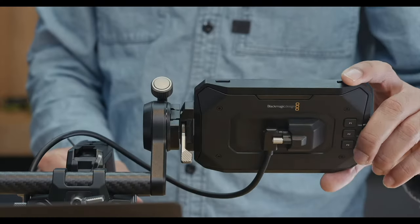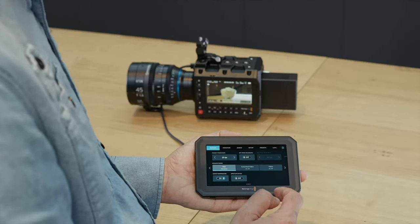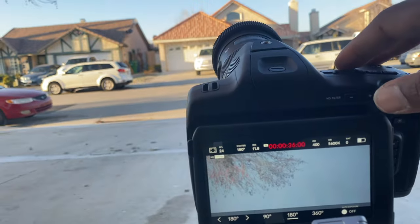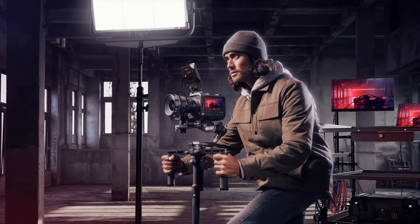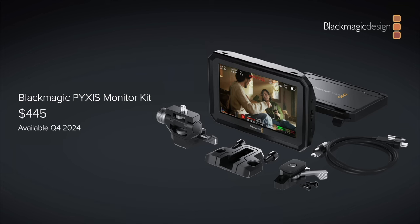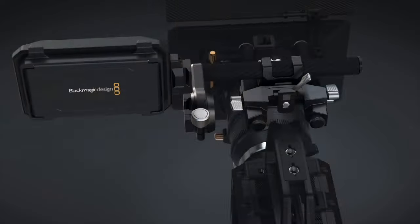It's got the same 1500 nits as the Pocket 6K Pro, which worked flawlessly for me — I never had any outdoor daylight issue where that monitor wasn't bright enough. But the added advantage is the sun hood that came with this one. There's no outdoor brightness or sunlight that would defeat this thing with that hood. That's a really good one — I'm happy about that.